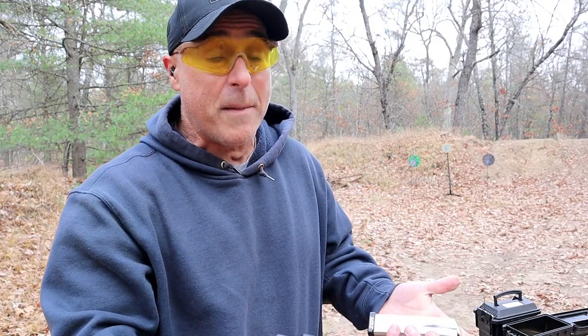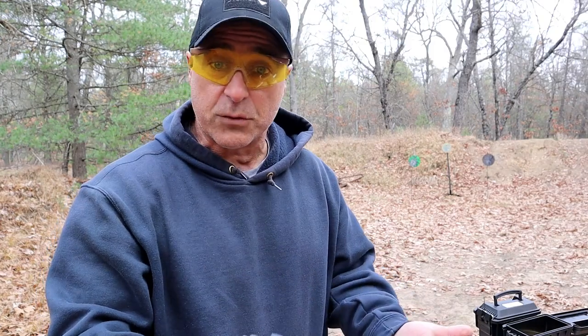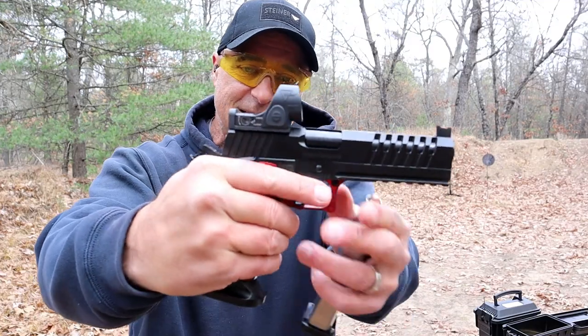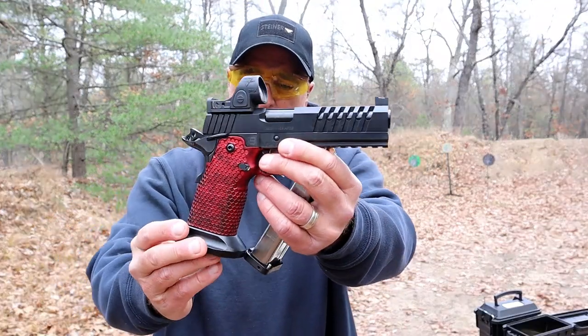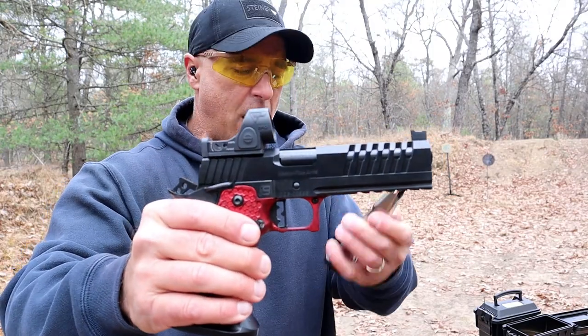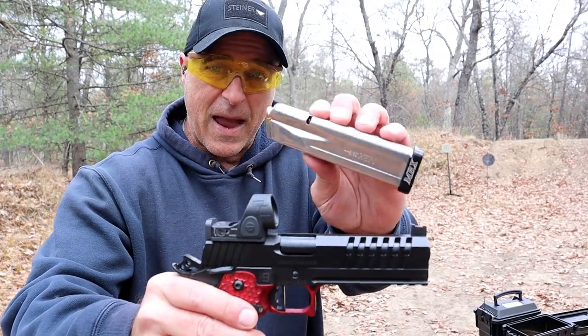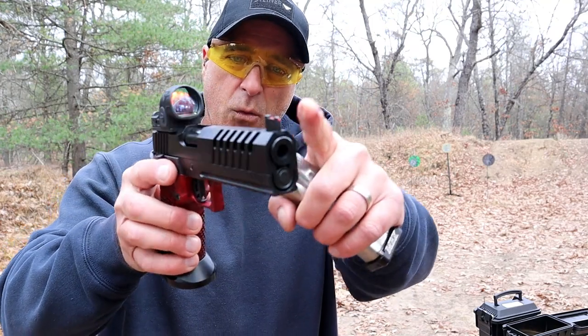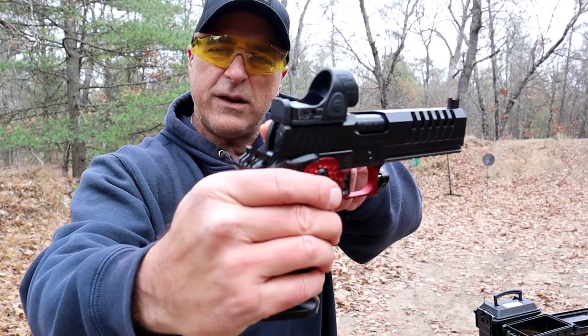You may know Masterpiece Arms from their precision rifles and some of their 9mm subguns, but this is the DS9. Double stack — it comes with 17 and 20 round MBX mags, and these aren't cheap. It has a 5-inch bull barrel, raised front sight, and raised rear sight.